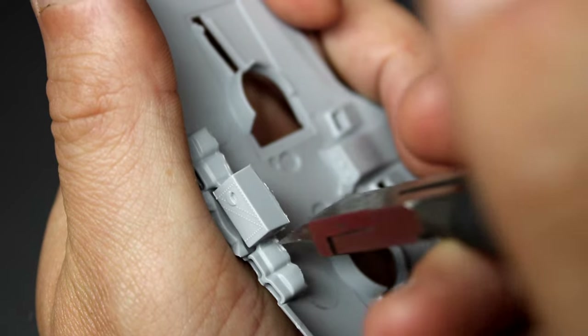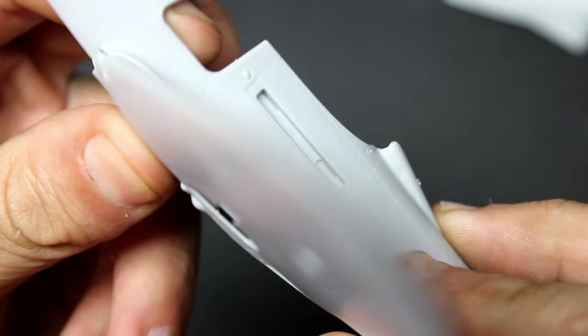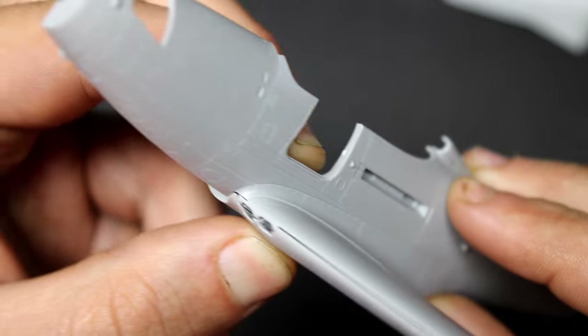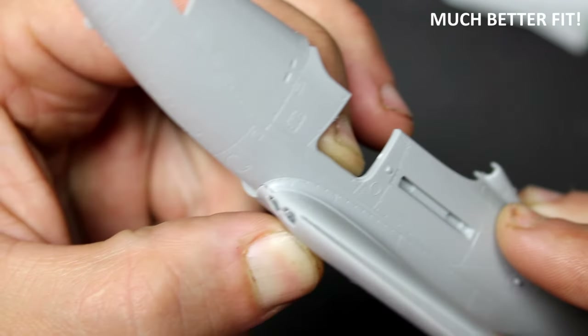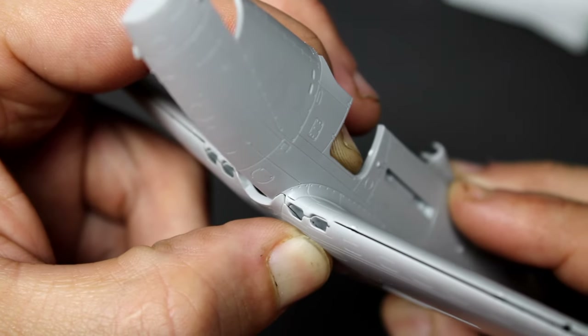While building this kit I spoke with some other people I knew who were building this exact same version and they were also running into a lot of the same issues. So it was really going to be beneficial for me to take the time to try to find all these causes to save time for other people. Here you can see the fit is much nicer after removing the fillets and the wing sits right in place.